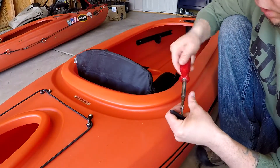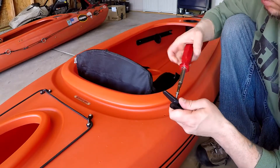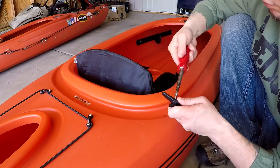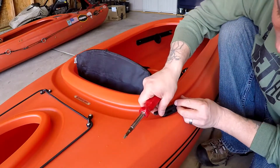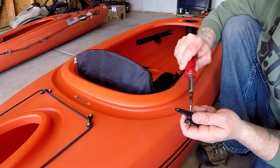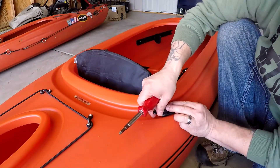These screws are extremely tight through the anchor cleat itself, which is a good thing. So you've got to screw them in — get it sticking out enough to actually put in the hole. Like that.